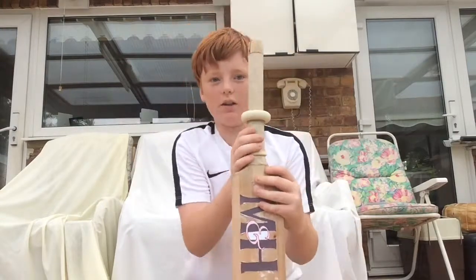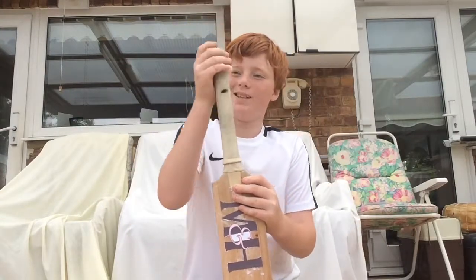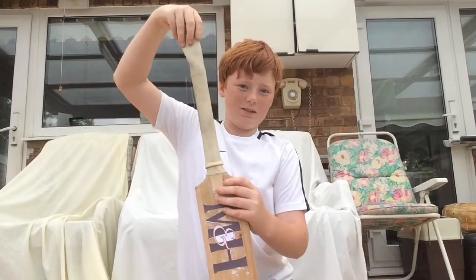And look, then you can just roll it up to the top, like so.